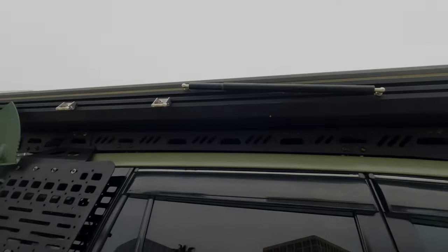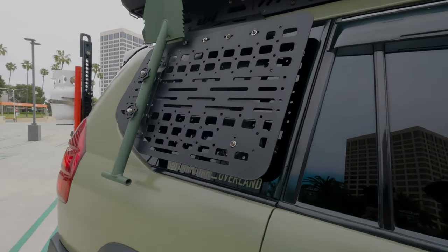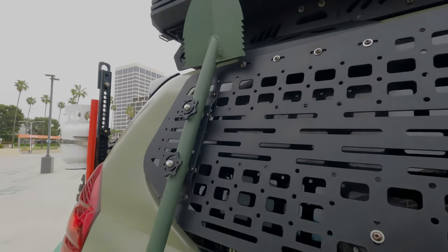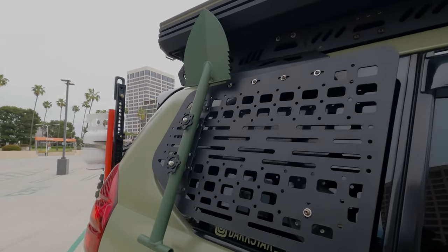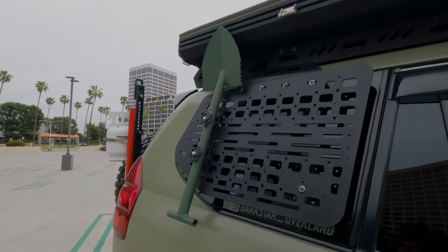There's a no-name overseas RTT up top, along with the JW Off-Road side panel with the JW Off-Road shovel. It's pretty much my camp shovel — when you go camping you gotta bury your waste, and that's what I use it for.